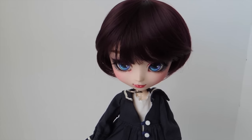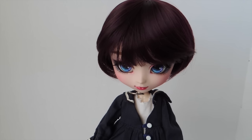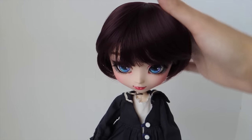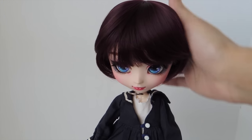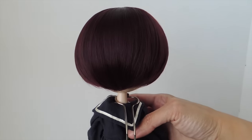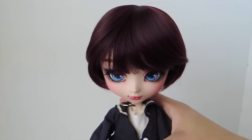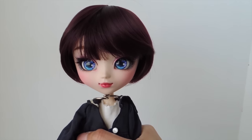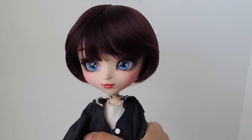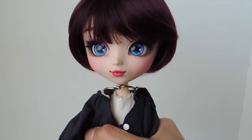As for the doll, her wig is a Leek World wig that I got from Denver Doll Emporium — I'll put the link below in the description. I'll see if I can find the color and the style. Leek World wigs so far have been kind of my favorite wigs; they're very nice quality. This one is a short bob in a beautiful wine color. Her eye chips are from Sugar Lattice Doll Boutique — I'll put the link below as well. These are really beautiful. I like the two colors, the blue with kind of the purple tones in there.